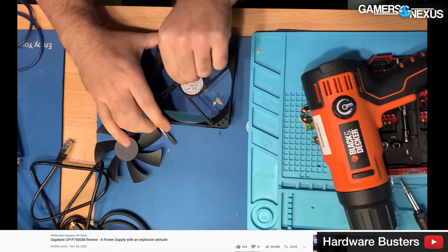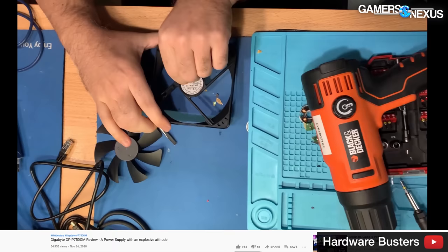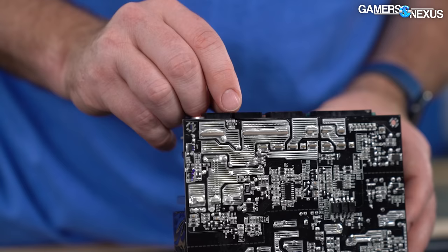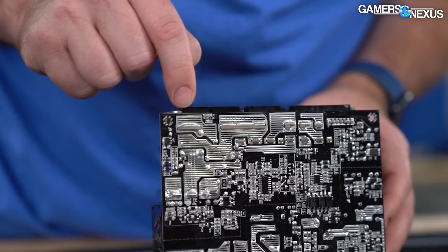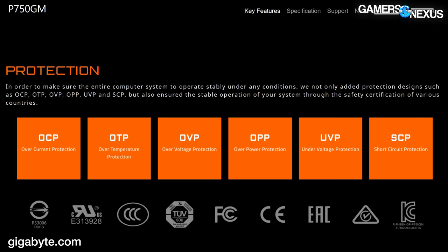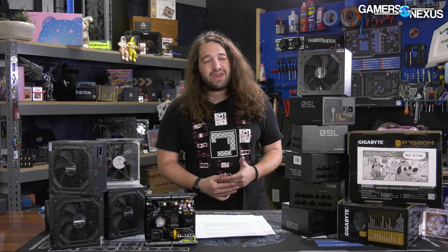Since then, we've had viewers reach out with their own Gigabyte power supply failures and ask us to investigate. So we decided to connect with Aris to compare notes. In Aris's review, he recommended that Gigabyte 'lower the OPP and the 12-volt OCP trip points.' OPP is overpower protection, and OCP is overcurrent protection — both are protections that help prevent the power supply from melting components. These are two out of six common protections on high-quality power supplies, and we'll talk about just how high the trip points were on the Gigabyte power supplies.